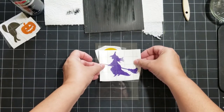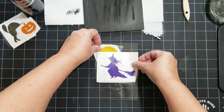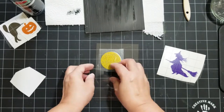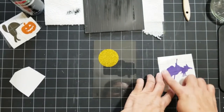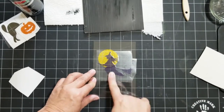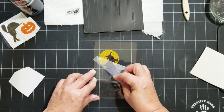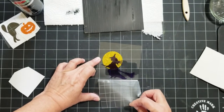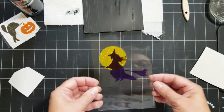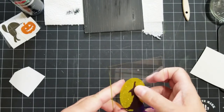I have a witch and moon, so I'm going to layer these like I did the spider web and the spider. I'm trying to figure out where I want it — I want her kind of up toward the top. I got that moon down; that's the glittery transparent. The witch is just the purple transparent — she's so cute. I love the layering look. She got a little bubble right there but I'm not going to worry about it.